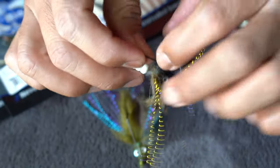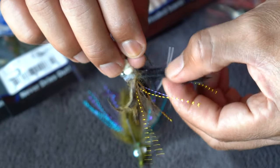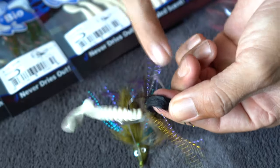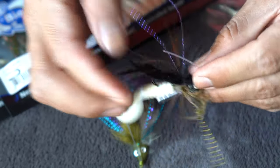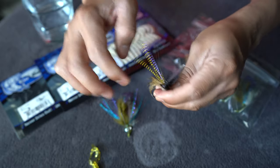Now all that's left to do is thread the leather back through. When you look at the leather from the rabbit fur, there is a slit in it — that's where it's going to go through, just like that. Seat it back down and you're ready to go.